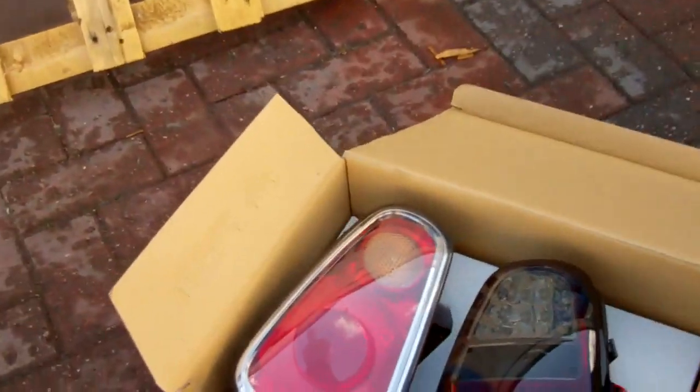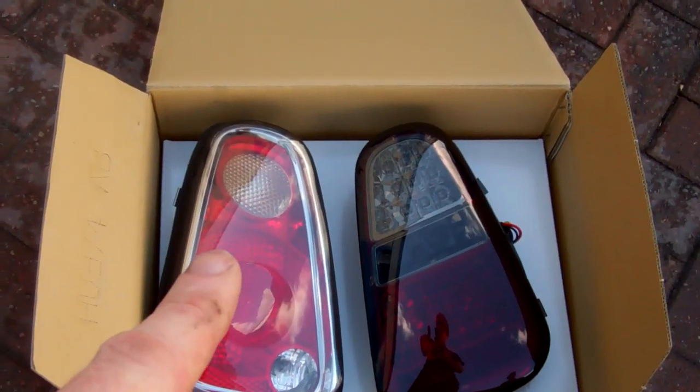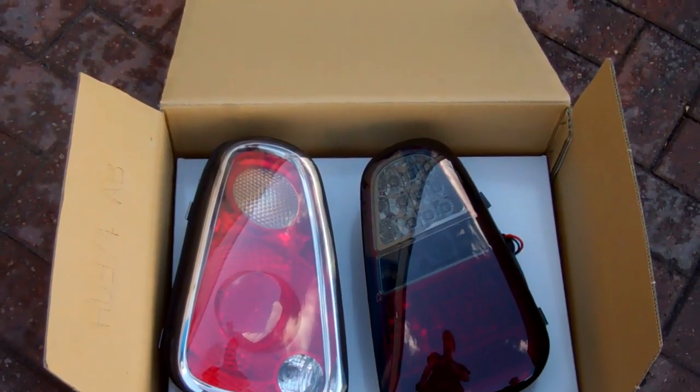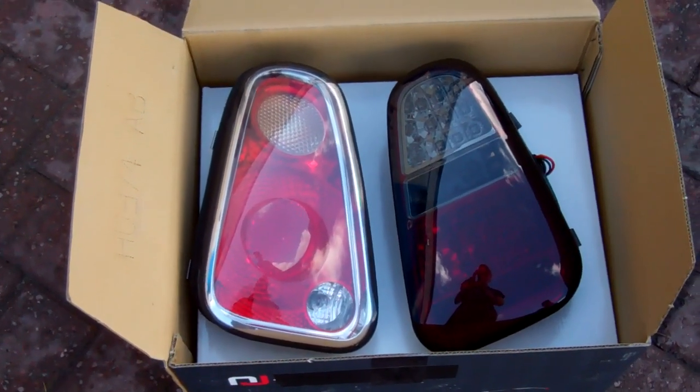It's quite striking just to see what the two lights look like. So this is the original one we've already changed here on the left, and this is the one we're going to go and fit now to the right-hand side.